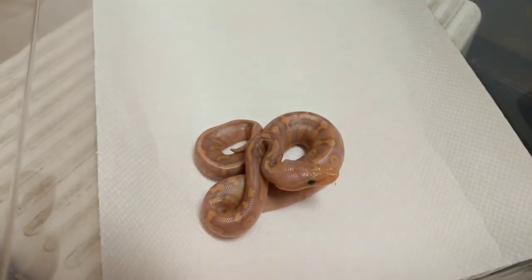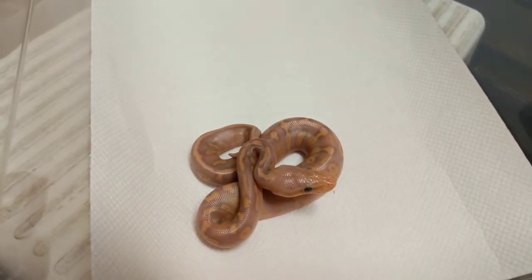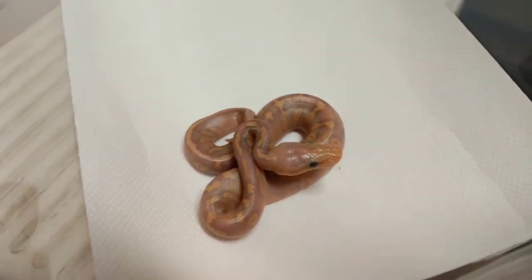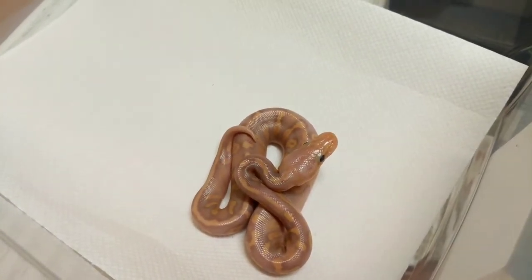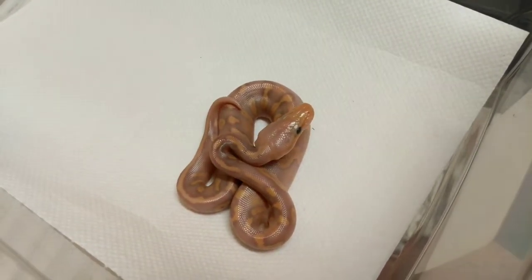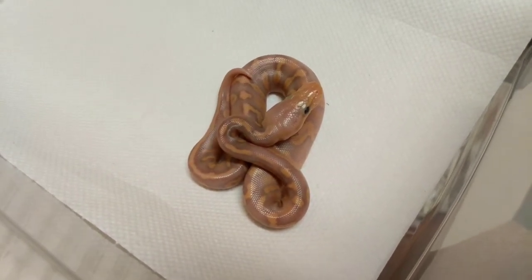All right guys, you'll have to bear with me on the setup — it's not ideal, but I don't have the tripod with me today. I actually forgot it in my car and I'm a little limited on time. So let's take a look at three really nice snakes that we hatched out this season. You can see this first animal here — very orange. I'll give you guys a couple seconds to guess what this animal is.